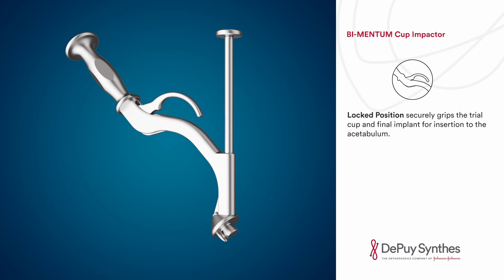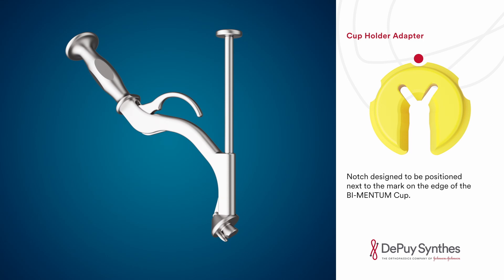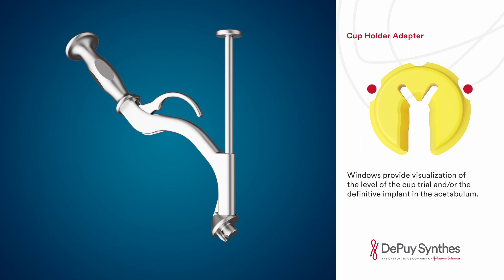The locked position securely grips the trial cup and final implant for insertion to the acetabulum. The cup holder adapter notch is designed to be positioned next to the mark on the edge of the Bimentum cup. Windows provide visualization of the level of the cup trial and the definitive implant in the acetabulum.